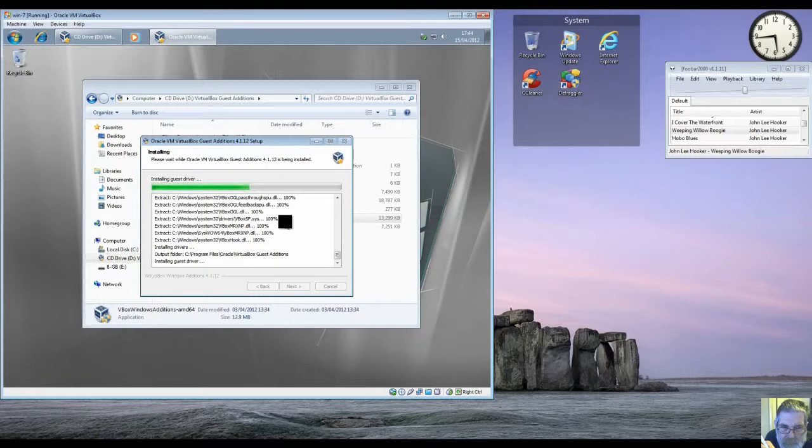You only have to install Guest Additions once, when you put your first operating system into VirtualBox. It actually installs the guest driver into the host operating system rather than the virtual machine, and you get much better video and that sort of thing when you install it.